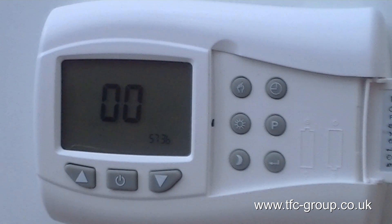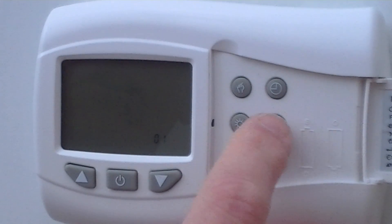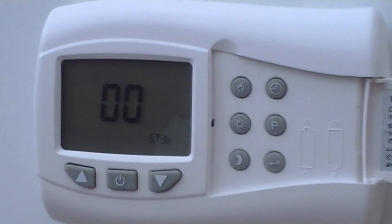You can see the address matching between the transmitter and the receiver. On the receiver there is a label which shows a code, and that code should be the same as the one displayed in the bottom right hand corner.